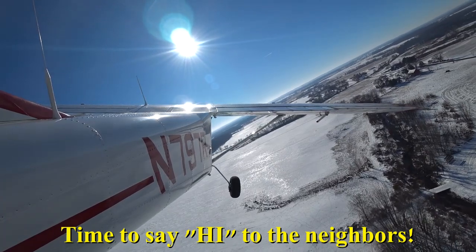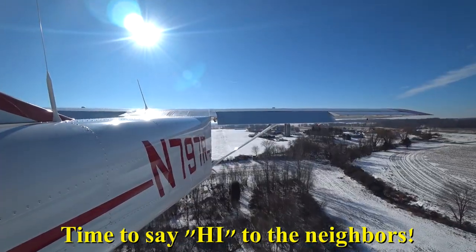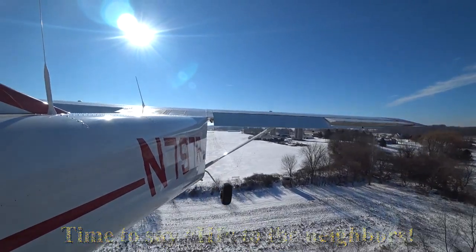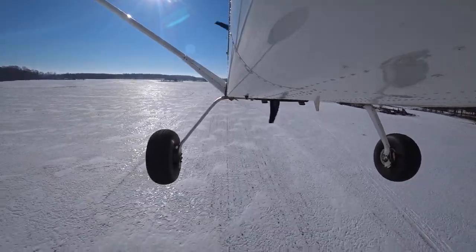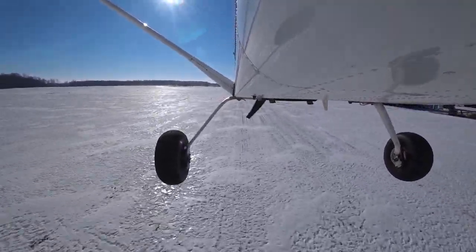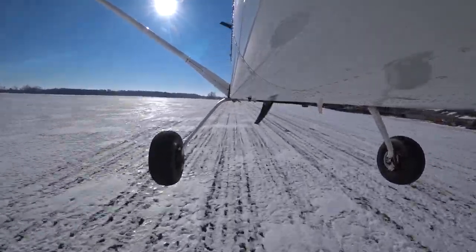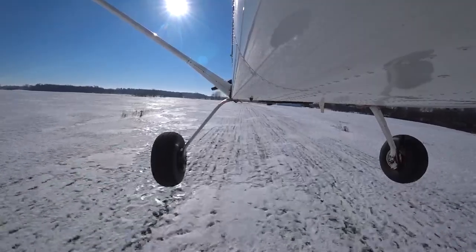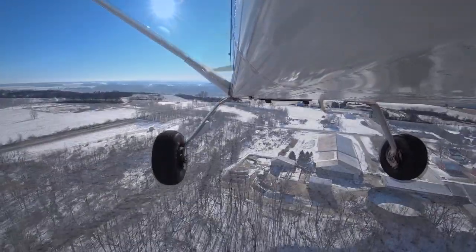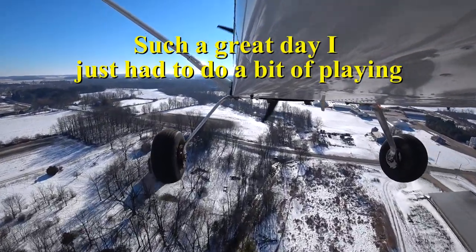Just a fly-by to say hello. These little farm strips and private strips — not a good idea to land in there this time of year. It's landable, but it's just not a good idea. You leave ruts in the snow, and if somebody's trying to fly skis, they'd have a dickens of a time with the ruts you leave. So we don't mess with them — just do a flyby. That's okay, we can get away with that.